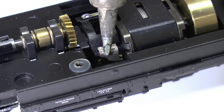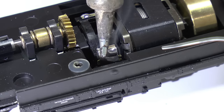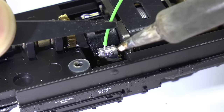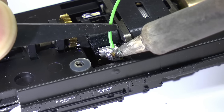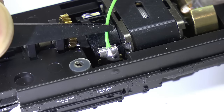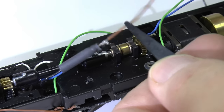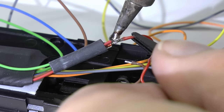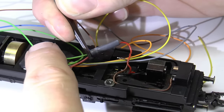We're starting off by soldering the blue and green motor cable to the motor terminal. Be careful not to use too much heat on this terminal because the plastic will melt. Then it's time for the brown ground terminal, which is connected to the wheels, and the red cable which goes down to the slider.